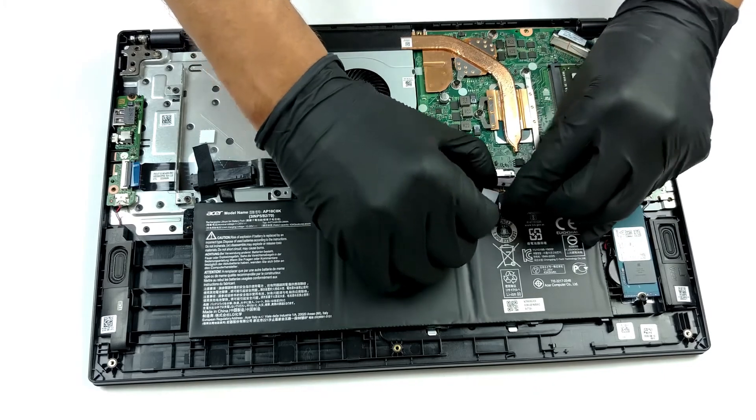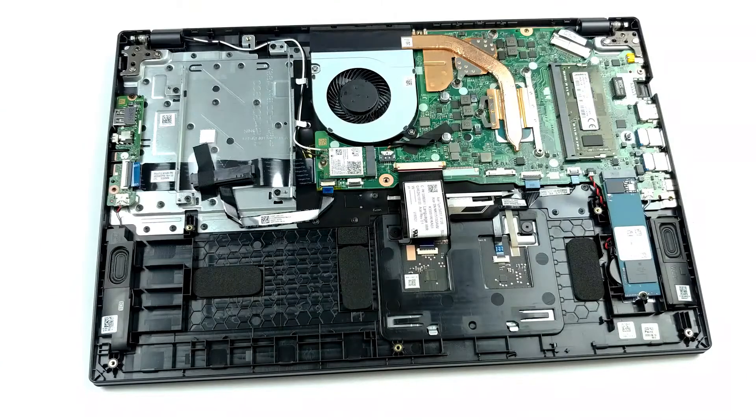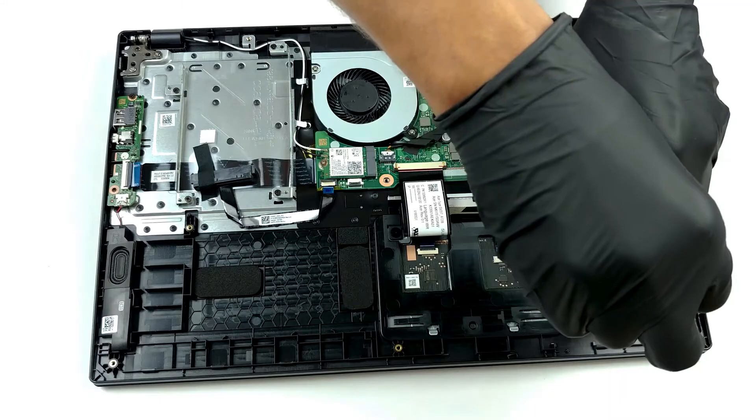Storage-wise, there is one M.2 PCIe x4 slot as well as a 2.5-inch SATA drive bay with an included connector. Here we see the same 50 watt-hour unit placed on the 14-inch Aspire 5.